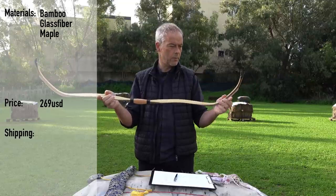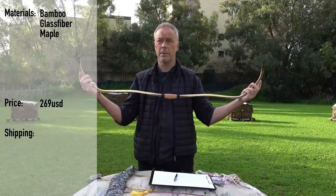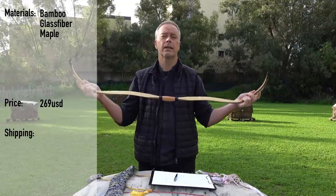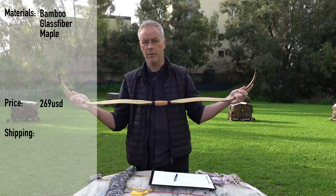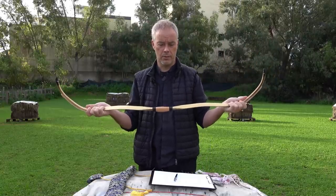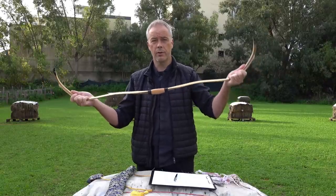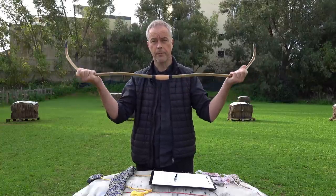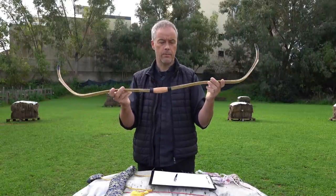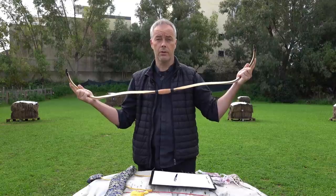For now, the only problem AF Archery has is the shipping — they can only ship with FedEx, which is very expensive. That's why they ask you, if you order one, get a few — maybe find some friends who want one too. Every added bow to the package is only 20 dollars more. So let's say 120 dollars for one bow; two bows it's 140, three it's 160 — you get the point. Simply do a collective order. I can offer you 10% off with the voucher code ARMIN10.